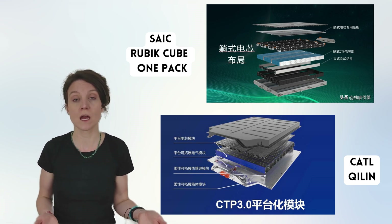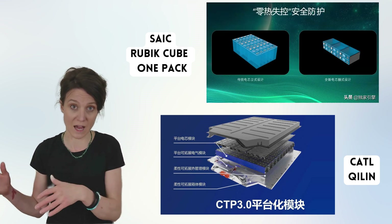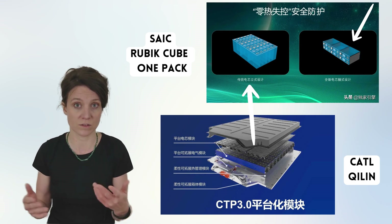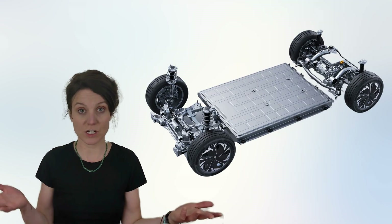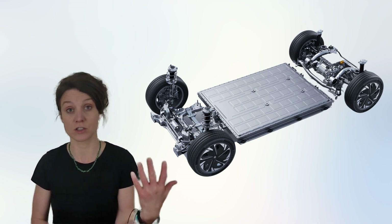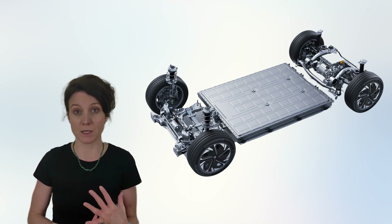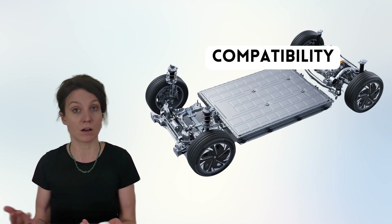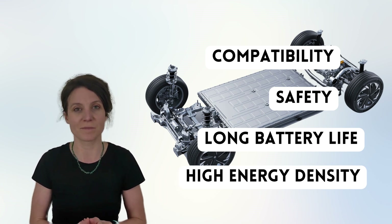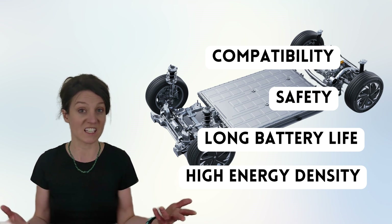They both adopt a vertical cooling-down structure, but the one-pack has a double cell lying layout, as opposed to the side-standing layout of the Qilin battery. In general, the SAIC one-pack has similarities to battery technologies launched by several car companies before, such as the pursuit of compatibility, safety, long battery life, high energy density, and so on. The difference really lies in the way that the one-pack is used.